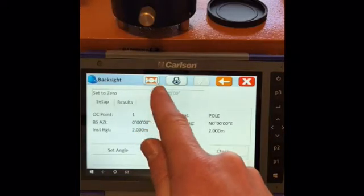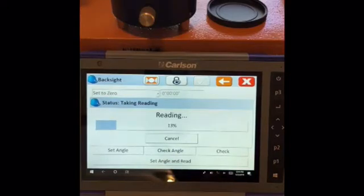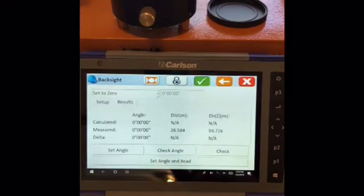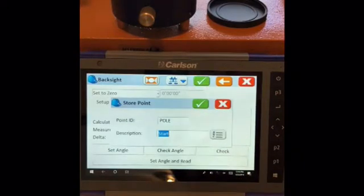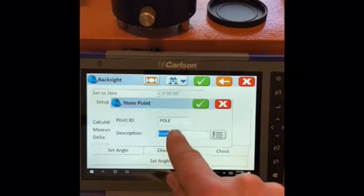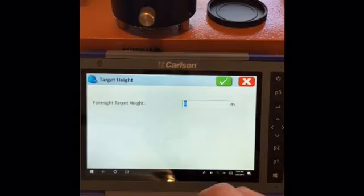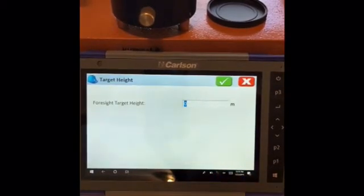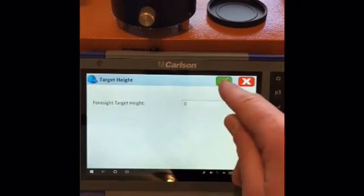You can use this to toggle to reflectorless and laser as well. So we'll set angle and read — here the machine taking a reading. It's taken a reading. So we have set up on our back site. Store point — we can change the description there if we wish. Force out target height: when we're using reflectorless we'll leave that at zero; using a 2m pole you can change that to 2m. We're using it on reflectorless.